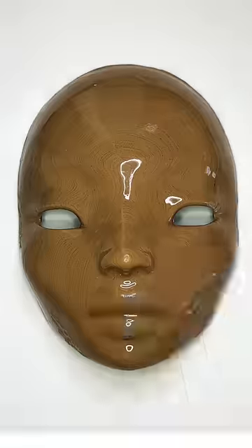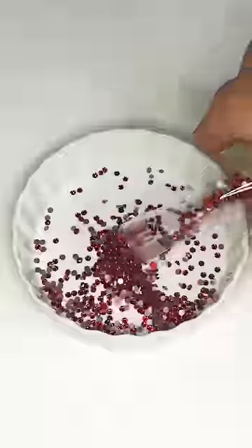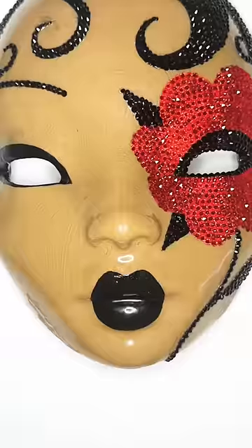To celebrate a year of making doll masks, I wanted to try something a little different. I kept the face painting simple except for a graphic red flower around her left eye and asked my partner Eric if he could fill it with tiny crystals. It looked so great we decided to stone the linework, and then we were like, you know what, let's cover the whole mask.